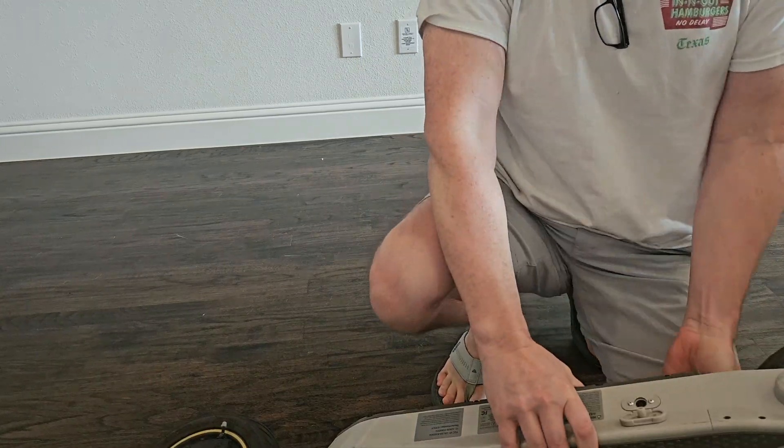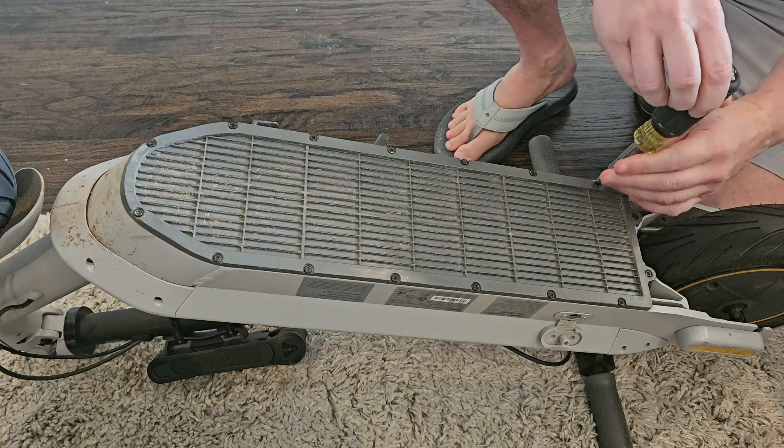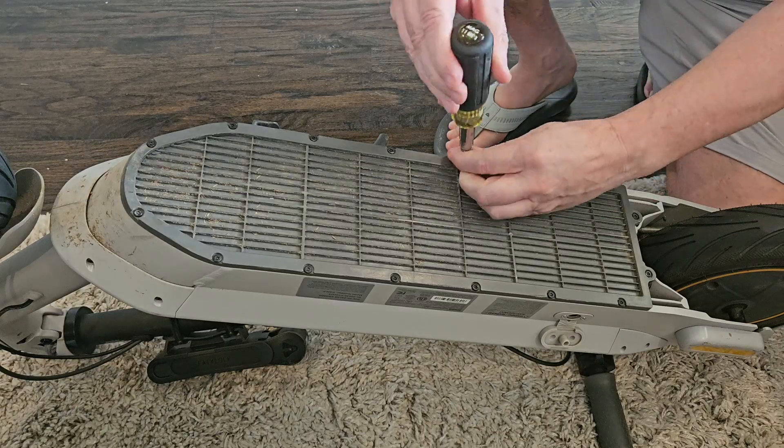Fold it up, flip it over on its head, and we're going to be taking off this base plate, which is secured with T15 Torx screws.